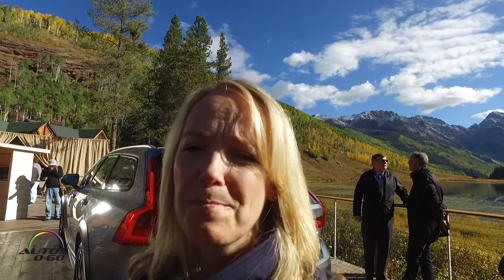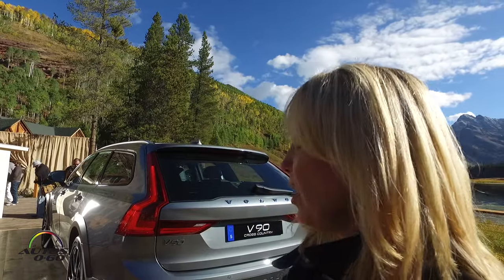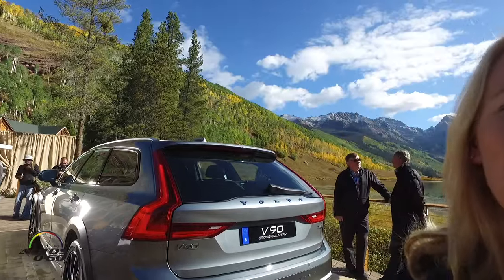I'm Tisha Johnson, Senior Design Director for Volvo Cars, and I'm really here to show the V90 Cross-Country today. It's got a lot of unique properties to the car.